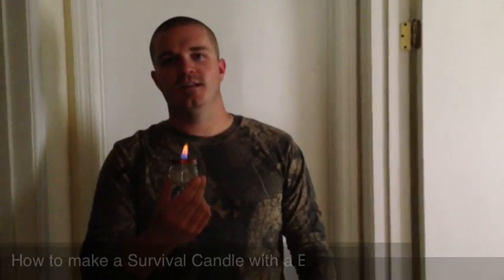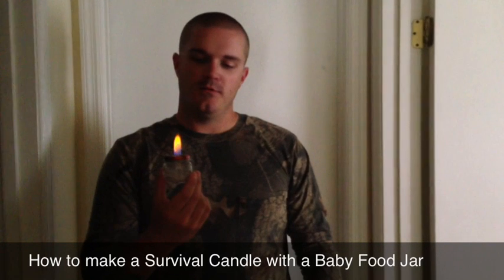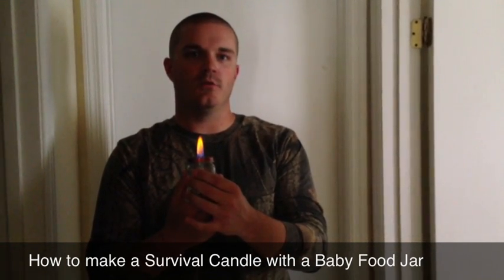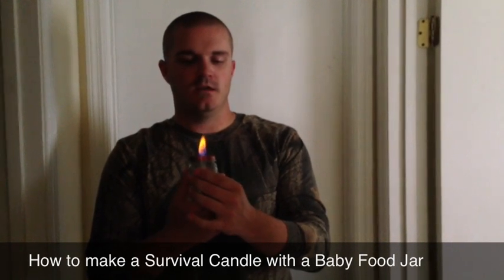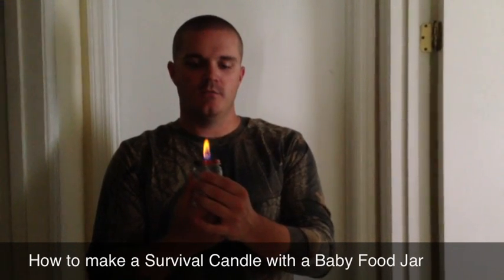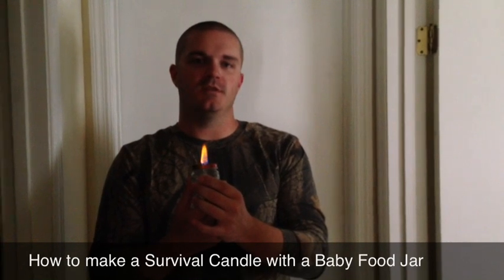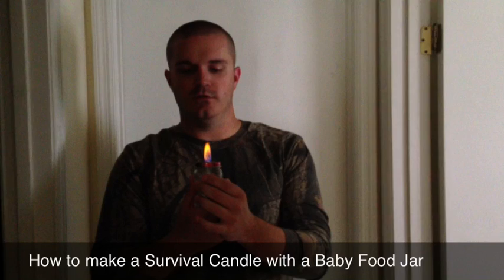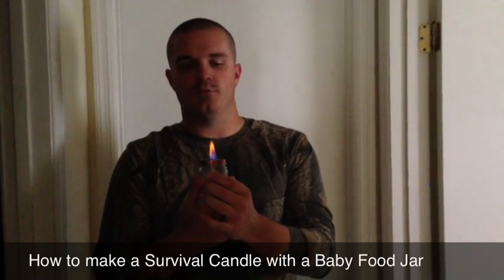I came inside because you couldn't really see the flame outside. But as you can see, I'm holding this glass — the glass didn't get very warm after my hour of testing. The lid was a little hot, but it wasn't hot enough to burn me. You still probably don't want to put this on anything that can burn or melt, in case it spills or gets hotter as it burns longer.